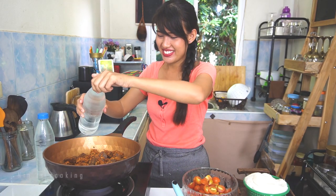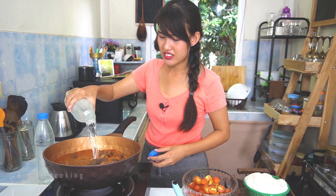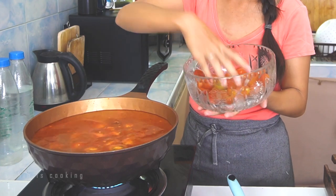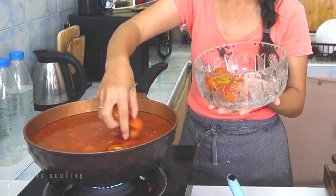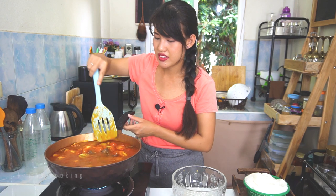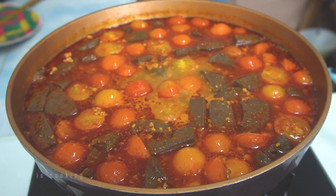Add water, then the tomato, and give it a stir. It looks great! We will let it simmer for about 15 to 20 minutes on low to medium heat.